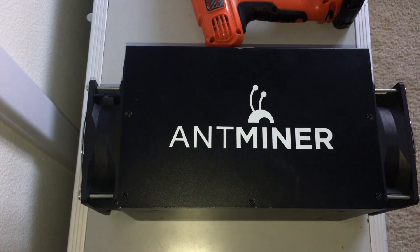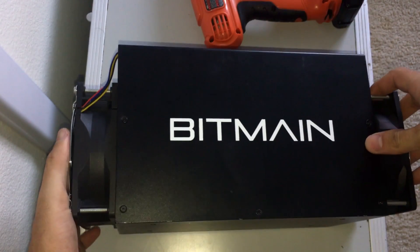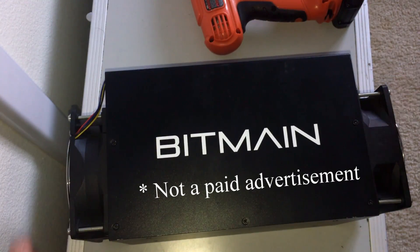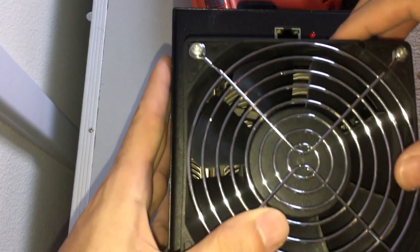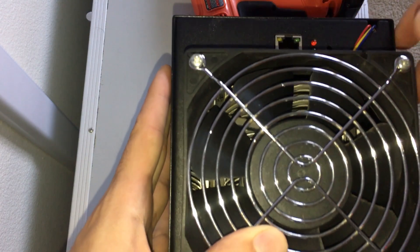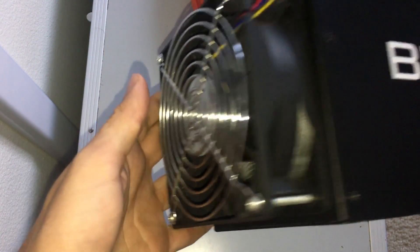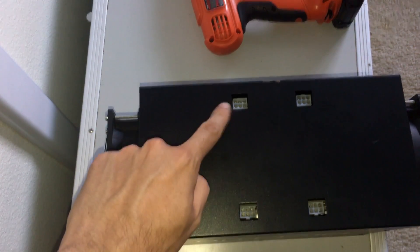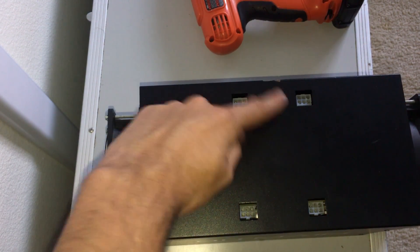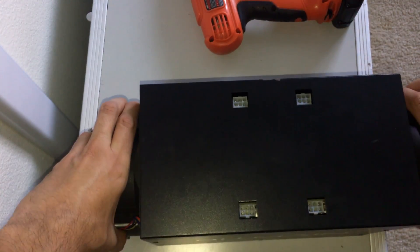Let's check out the AntMiner. The first side shows 'AntMiner,' the second side shows 'Bitmain' — Bitmain is the manufacturer of this product. It's basically like a network computer. As you can see, in the front there is a network port. Every Bitcoin miner has that. There is a front and back fan, and there is the power input — those are standard video card power cables that go here. There are four of them for this one. I'm gonna use a drill to open this up.